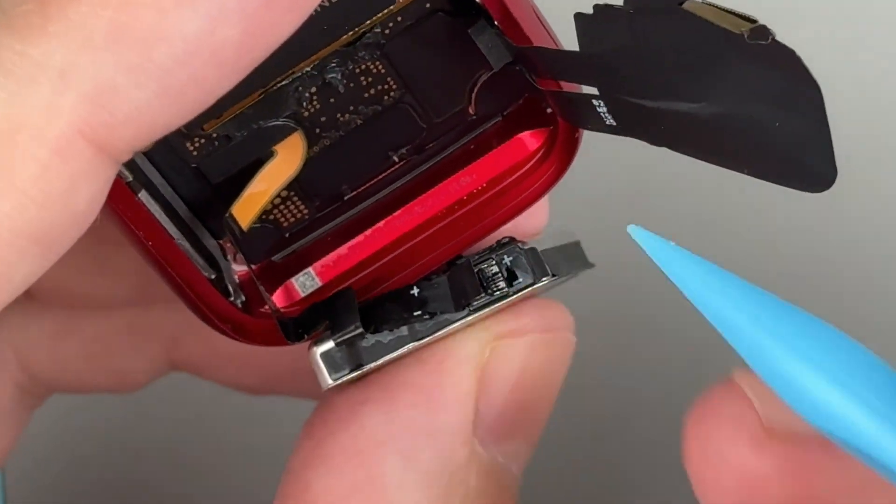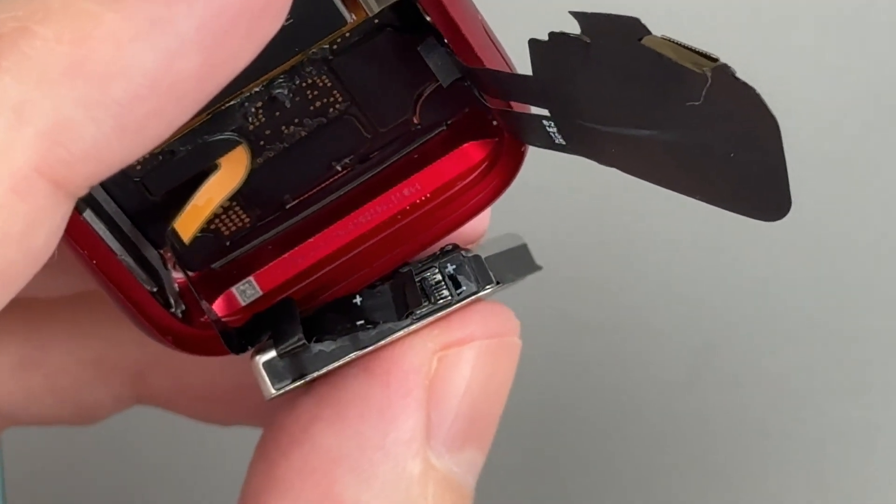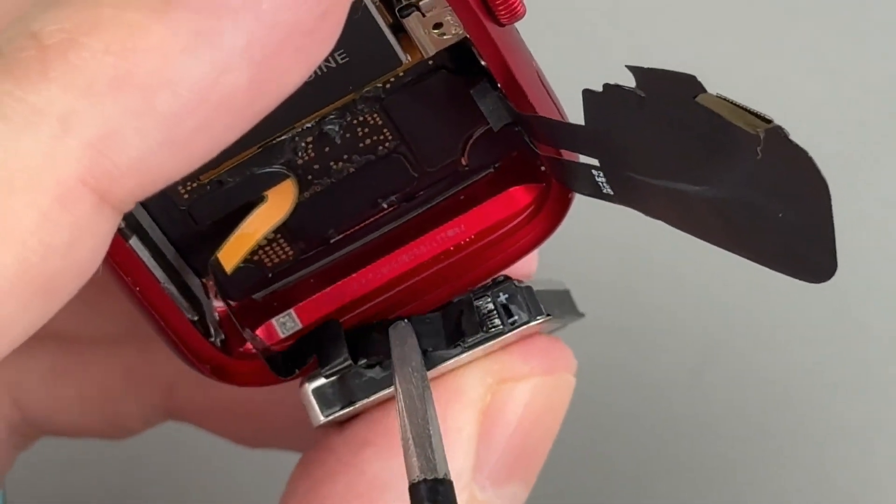Use the point of a spudger to lift the small hinged locking flap on the battery connector. Then use tweezers to pull the battery cable straight out of its socket.